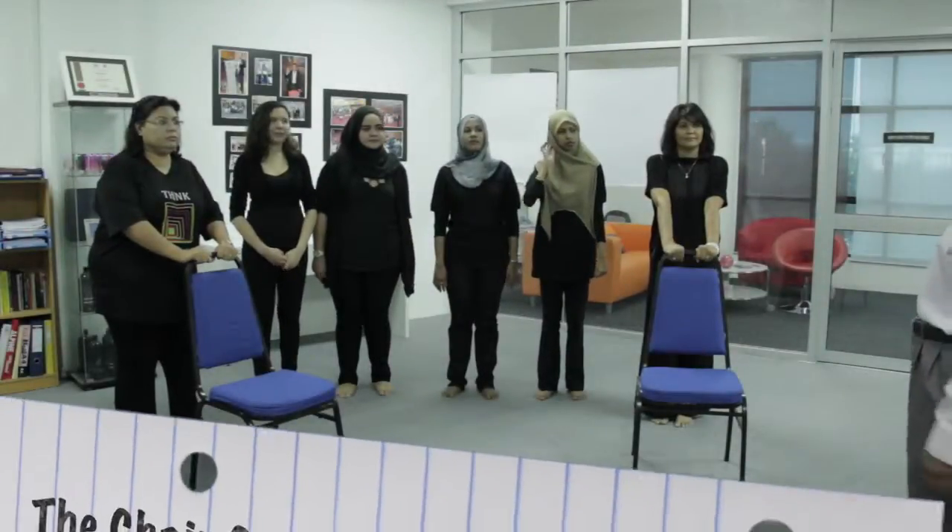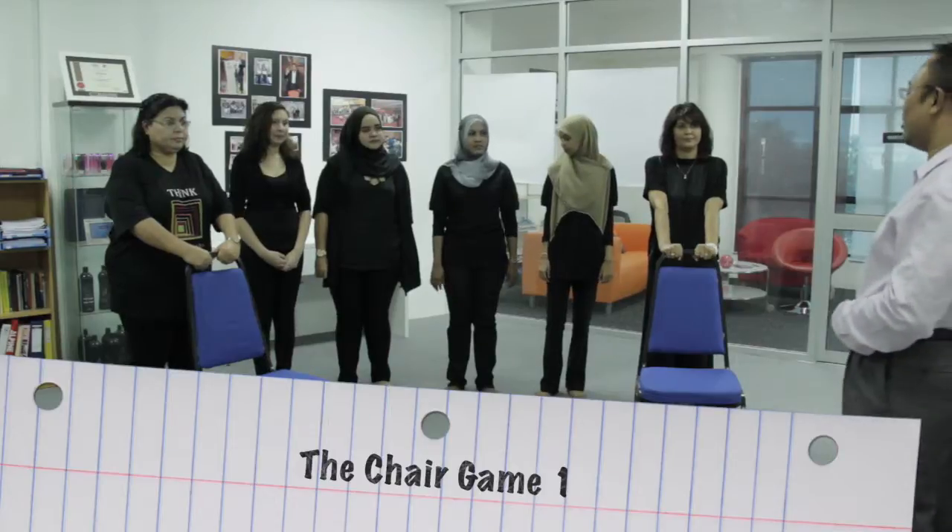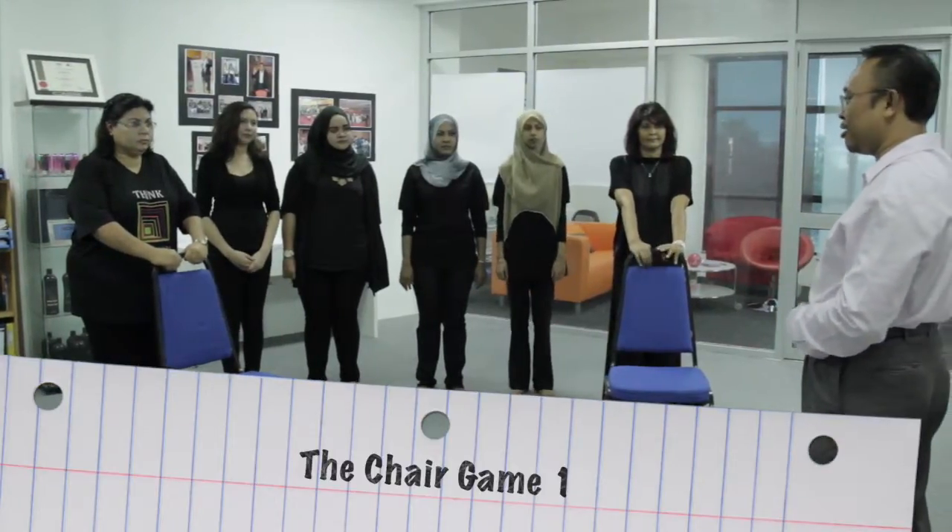So next exercise, we call it chair cake. Chair cake — what is it? So it can be used either we have a chair in front of us or no chair. Both can.